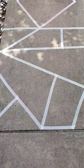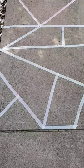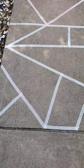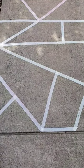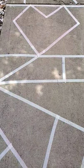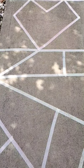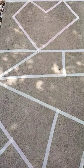So the first thing you're going to do here is take your tape and start randomly making shapes on the walkway. Here I used the walkway and started making different shapes. These are the shapes that we are going to paint in using our paint that we made from our previous lesson.